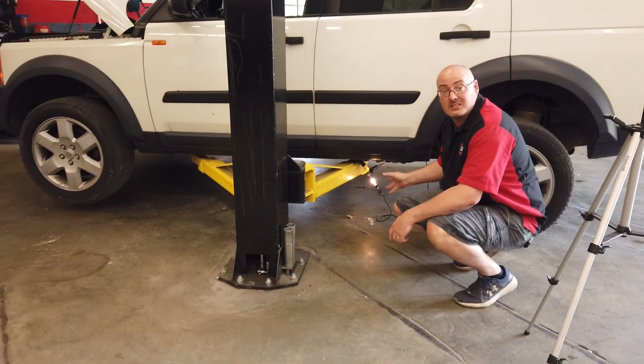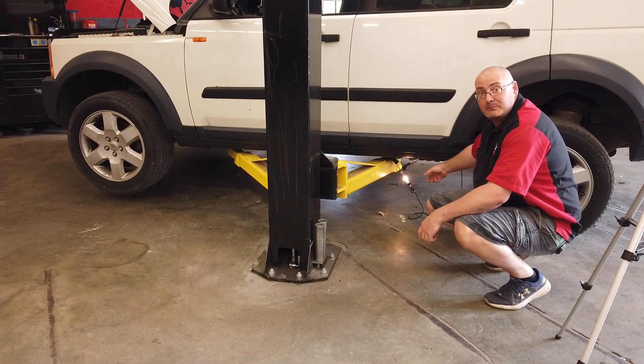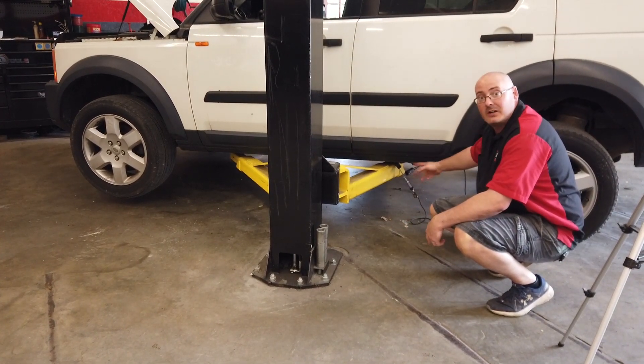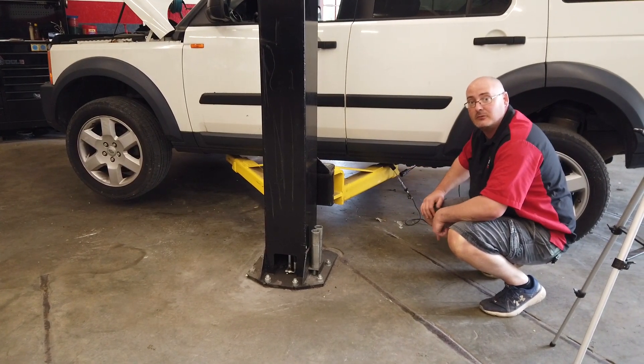The compressor will only run when it kicks on and the car's running. I got a test light on the power wire for the compressor — it's only going to stay lit for a few seconds. As soon as it throws a fault code, it cuts power off the compressor. So we know we have power at the compressor, so let's throw a new compressor on it and go from there.